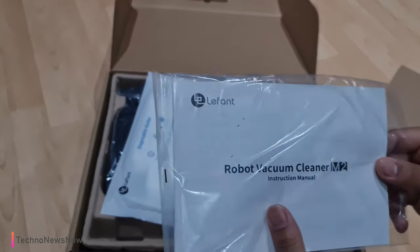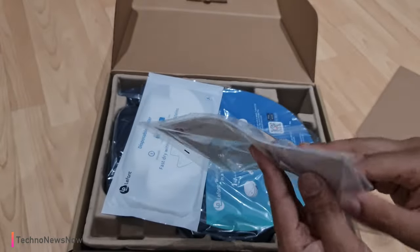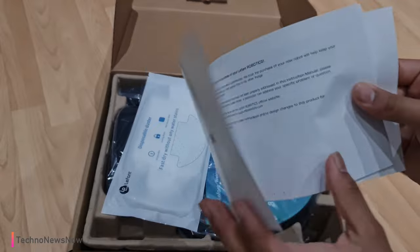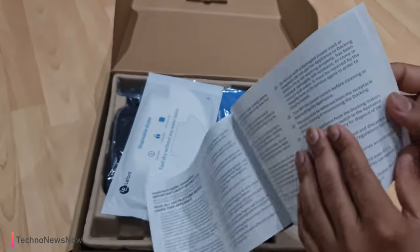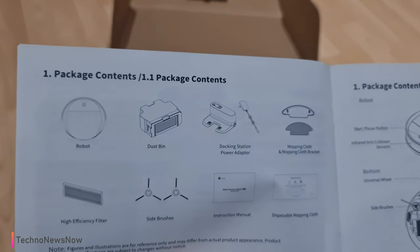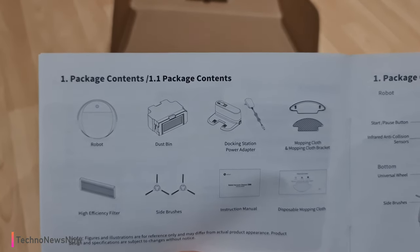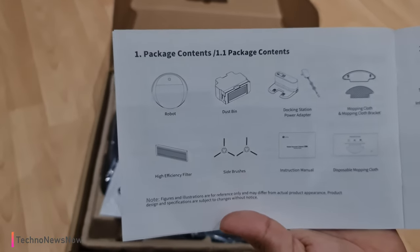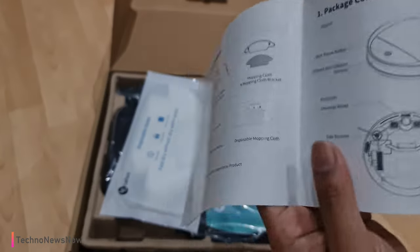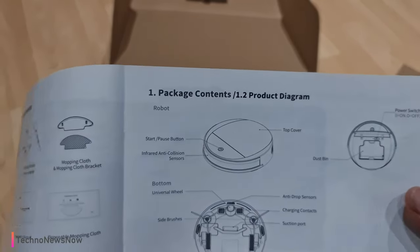We've got the instruction manual for the robot vacuum cleaner M213 — really nice. A quick flip through this: the paper feels quite thin and eco-friendly. What comes in the package: the robot, the dustbin, docking station and power adapter, mopping cloth and mop cloth bracket — so this is a mop version as well — side brushes, high efficiency filter, interaction manual, and disposable mopping cloth, which is awesome.